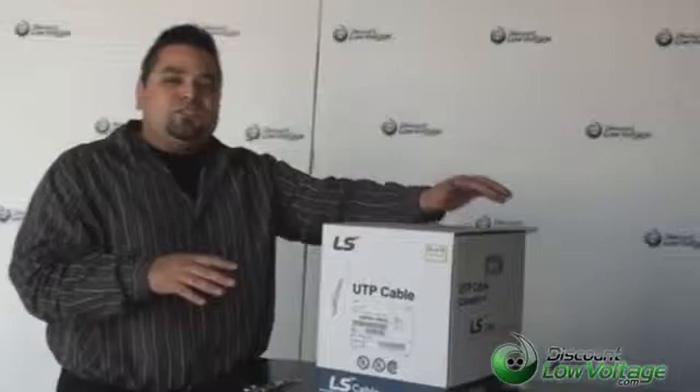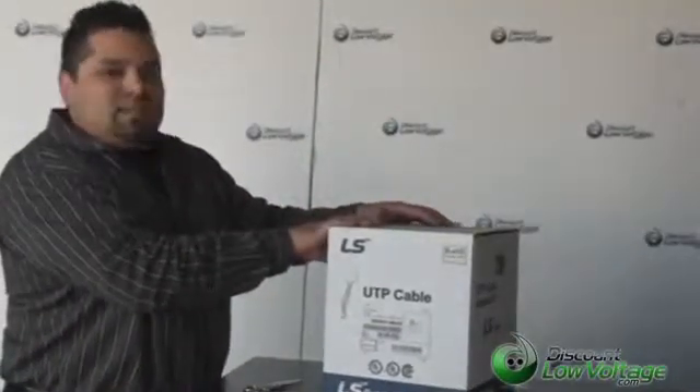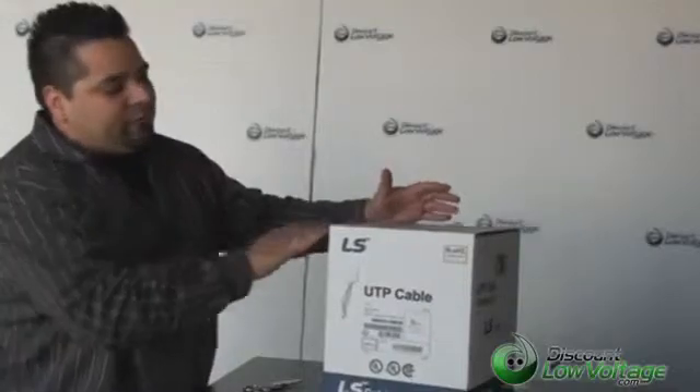Hello, I'm Mercy with DiscountLowVoltage.com. This is our CAT6 PVC and plenum cable. It's manufactured by LS.